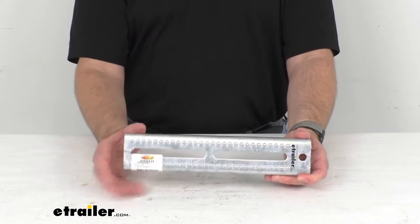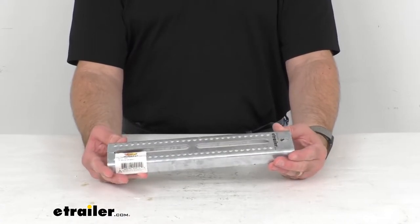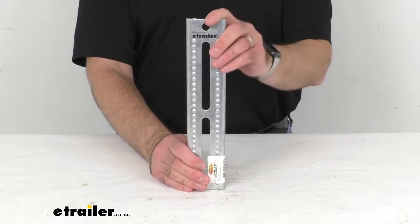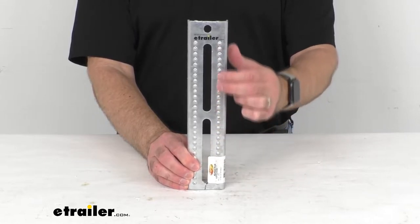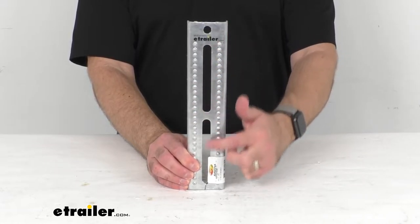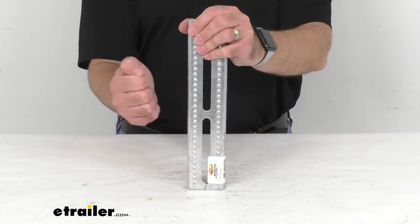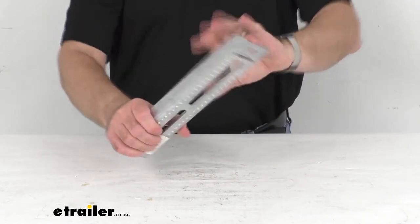This rust-resistant bolster bracket helps support one bunk board on your boat trailer when used with a swivel bracket, and two brackets are required per bunk board. For this you're going to get one bolster bracket. The dimpled surface helps prevent the bracket from sliding along the trailer's frame, and the mounting slots permit as much as four and three-quarters inches of height adjustment during installation. This is made in the USA of 11-gauge galvanized steel that will resist rust and corrosion.